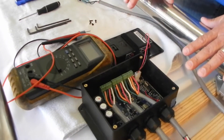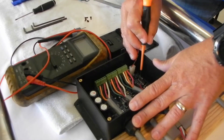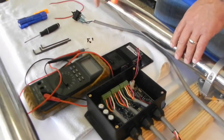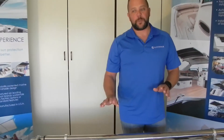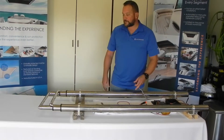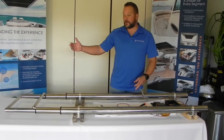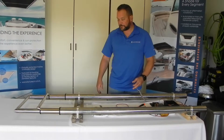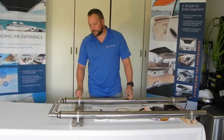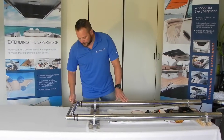Now we need to tell the system — the control box — we're fully retracted. We do that by turning on number seven, hitting the reset button, and turning seven back off. Now this system is ready to be deployed. It's full limits — it'll go all the way out, stop, and then you can come all the way back in. And as you can see, it'll stop and we still have our one inch measurements on both tubes.